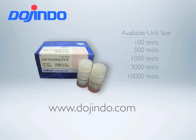For more information, please visit www.dojendo.com.